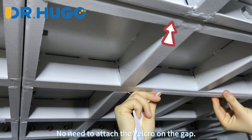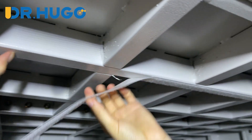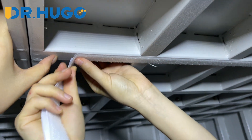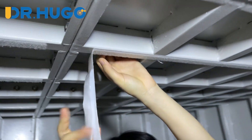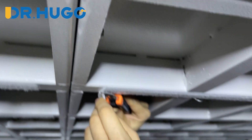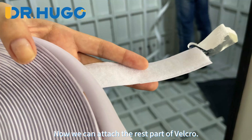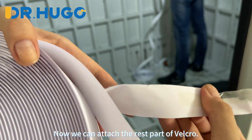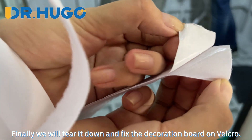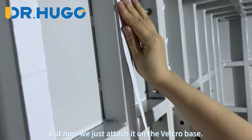No need to attach the velcro on the gap. Keep 5 cm distance to the edge. Now we can attach the rest part of the velcro. Finally we will tear it down and fix the decoration board on the velcro — not only just attach it on the velcro base, but the board will be placed on the back to look well.